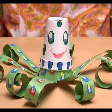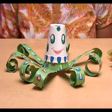Paste all the strips around the thermocol glass with fevicol, then put the other glass on the first one, and here your bubbly thermocol glass octopus is ready!